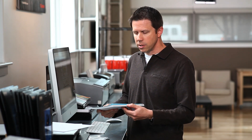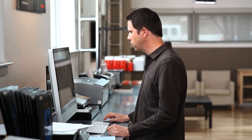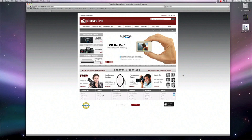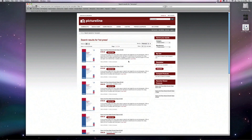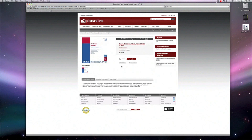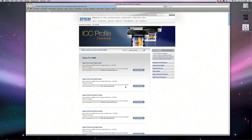The most important thing we need to do with these new papers is download a paper profile or custom paper profile that Epson has done — some people call them ICC profiles. If we go to pictureline.com and do a quick search on our website for hot press, there's a direct link there that'll take us to Epson's website. Go to the learn more tab, click there, and it'll take us right to Epson.com and right to their profile page.